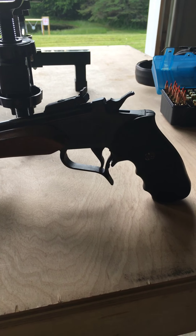This is a TC Contender, bull barrel, six millimeter TCU, 14 inch, and that's on an old style frame. The older frames have the front pivot and they're a little bit more difficult to open up, but still very reliable weapons.